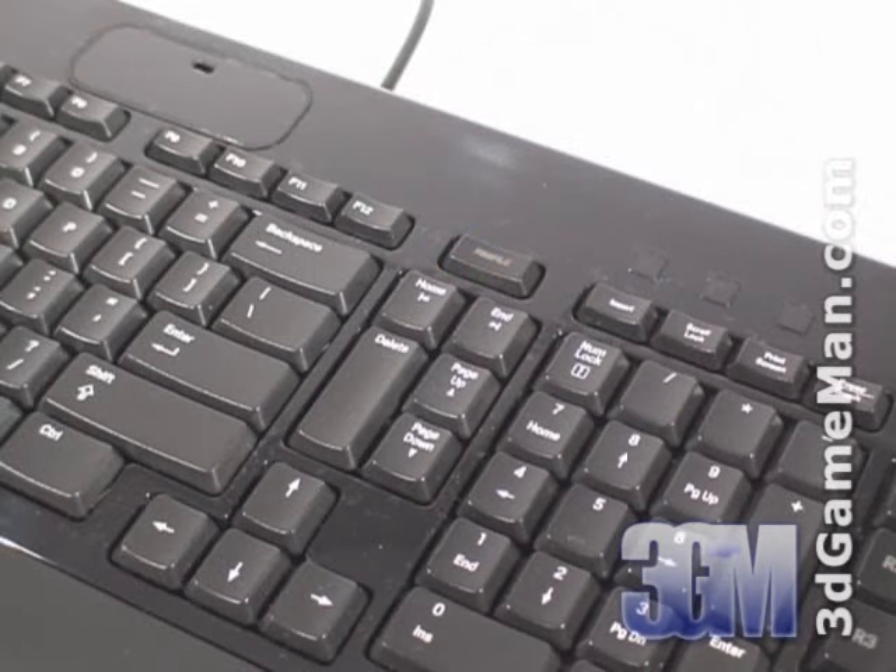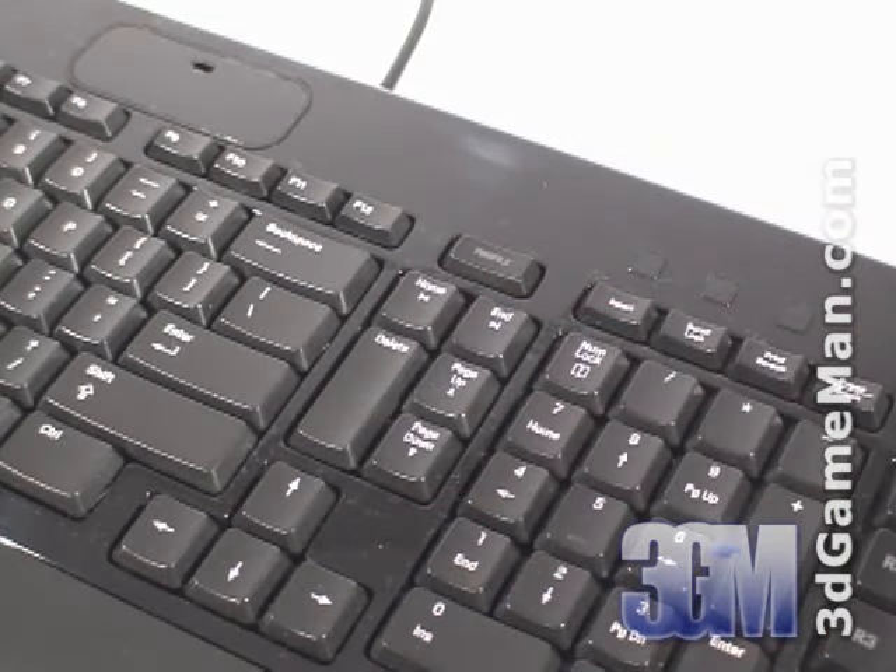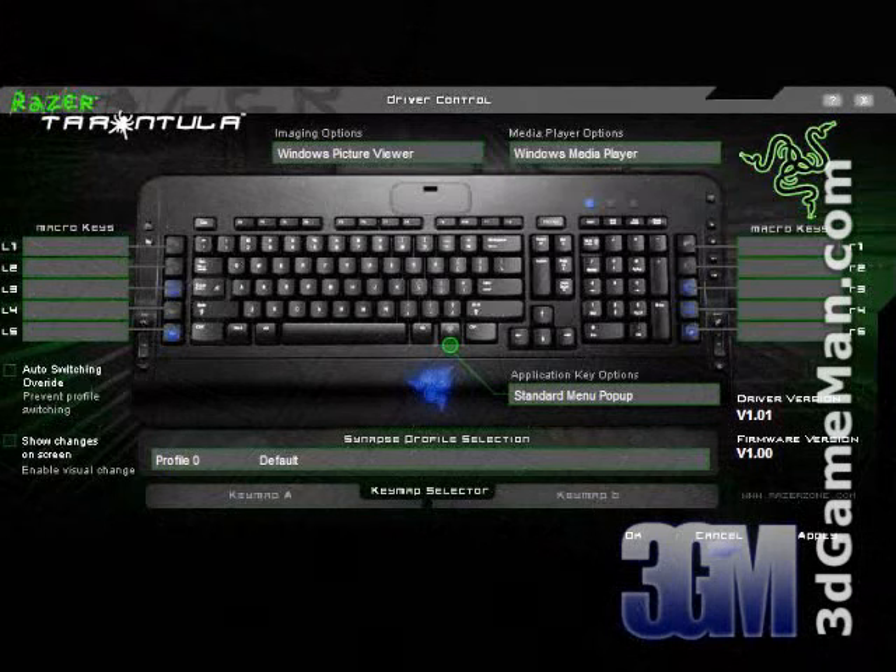To enhance the functionality of this keyboard, it comes with 32 kilobytes of onboard memory, which means up to five profiles for different games can be stored right on the keyboard. If more profiles are required, the software included allows up to 100 additional profiles to be stored.